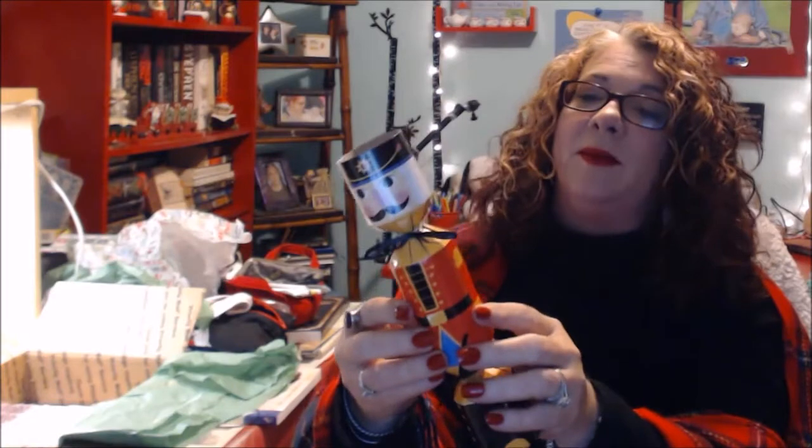And this is adorable — it's got gummy bears in it. This is absolutely adorable. I'm probably going to have to put this on the desk for now and not eat the gummy bears, and just put it on the desk with the Christmas tree for now. It's so cute.